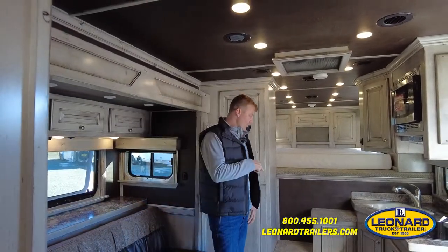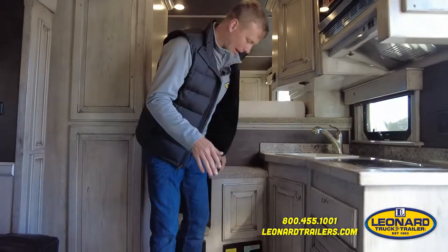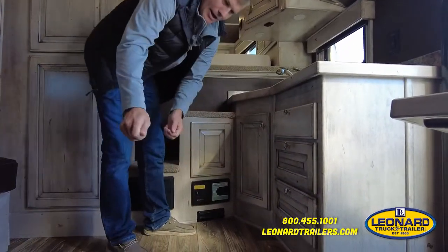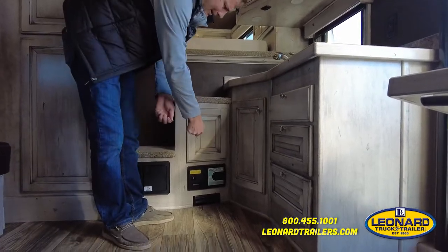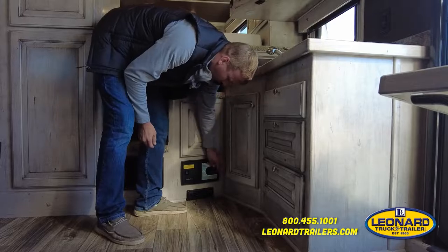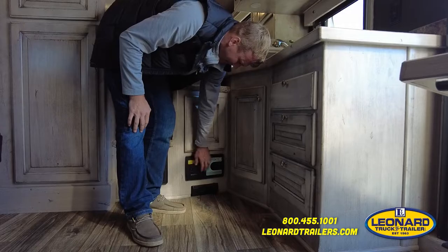This trailer is also equipped with a central vac system, which makes it nice for keeping the trailer clean on the road. You can sweep everything directly to it and it'll suck it in, or put your hose in and sweep it up — super convenient.